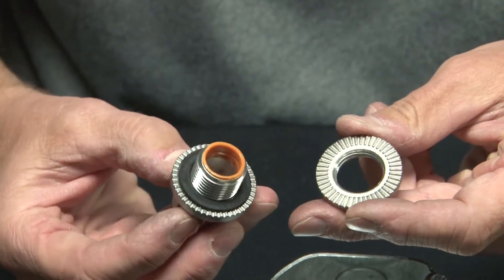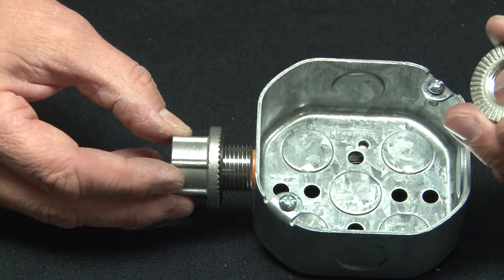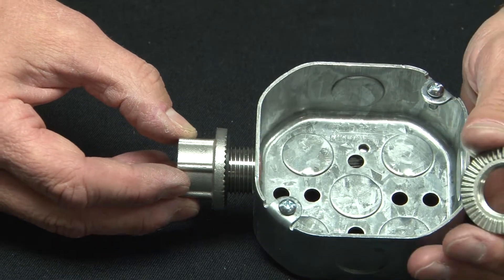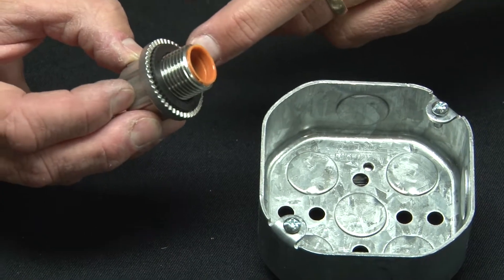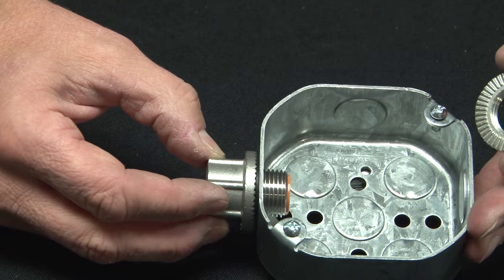Simply remove the serrated lock nut and install the connector on the conduit knockout opening. As you can see, there's a rubber gasket o-ring on the inside that will seal against the surface of the junction box.